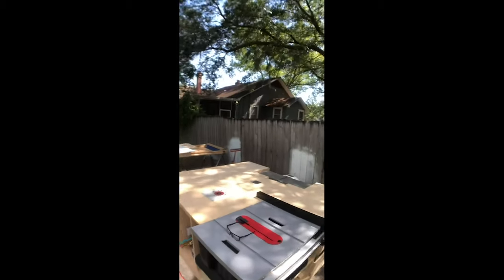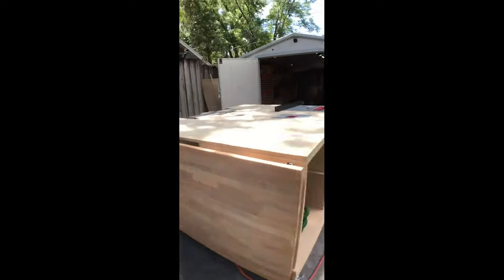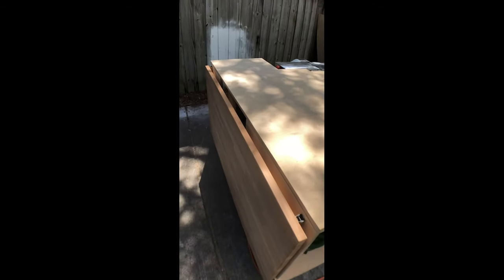Hope everybody had a good weekend. I got all the dust collection hooked up — it's all internal. Probably should have done that before I put the top on. I also plugged all the tools into a power strip and then that into an auto switch, so anytime I turn on any one of the tools in this thing, it's going to turn on the vacuum and everything's connected — saves some time. I'm going to put dovetail tracks into this whole thing and up here, so I'll have a 90-degree surface for assembly.